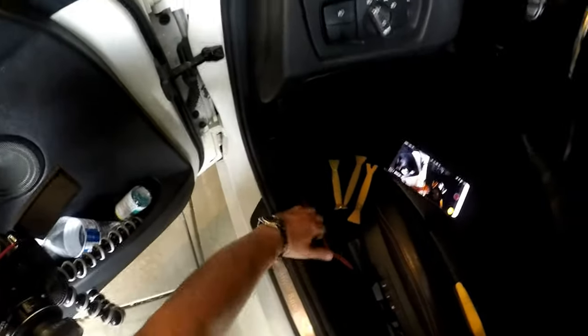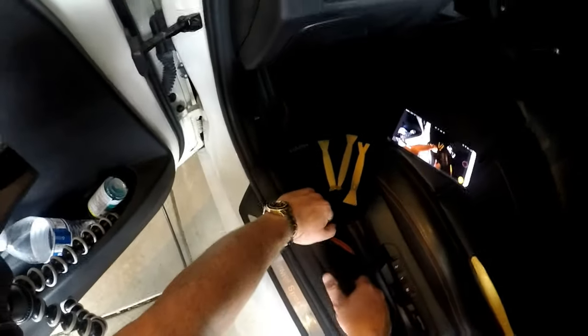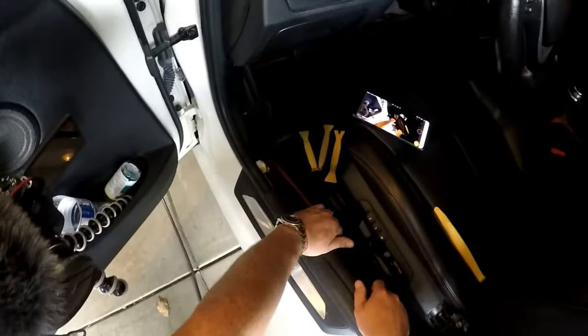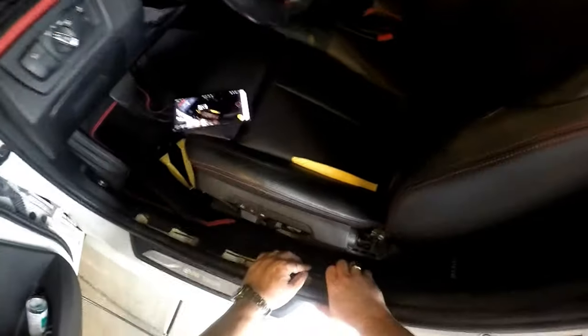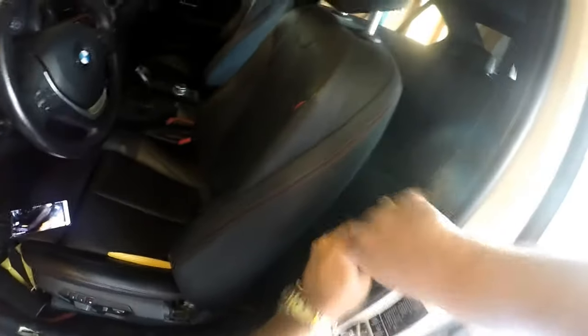Next thing we want to do is take these trim pieces off. I'm going to carefully pry it up here. I put some pressure with my palm and then pulled up on the edge, but it doesn't separate enough to get it off those clips. So that's one piece. Behind this rubber seal is how we get this next piece off. I'm just pulling it out, hopefully without breaking any of the clips.